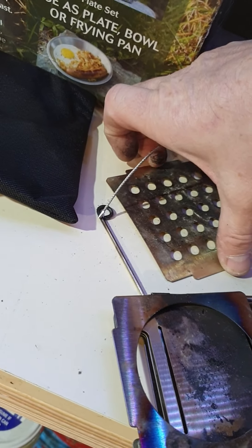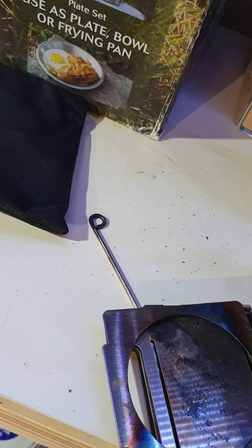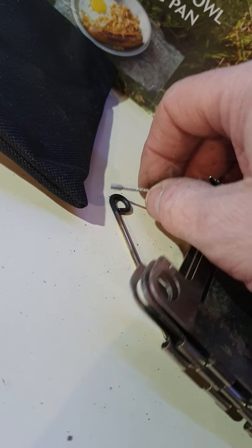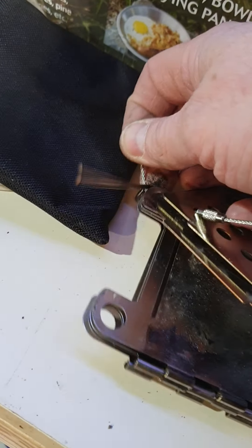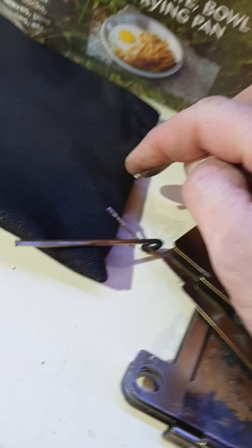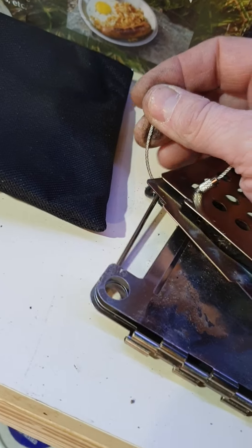Let's put it like that, like that, through there, through the legs. Pull the pin — it all screws back together. Can't do it with one hand. There that goes — it all fits back in its pouch.